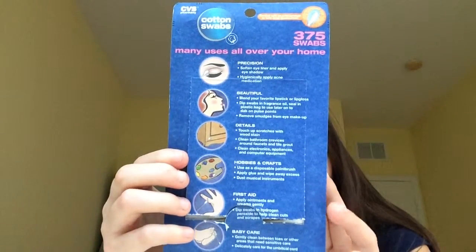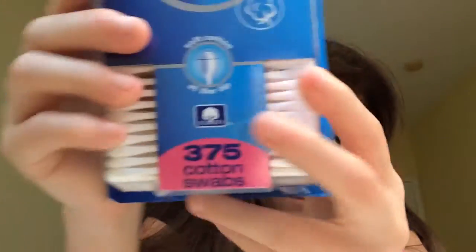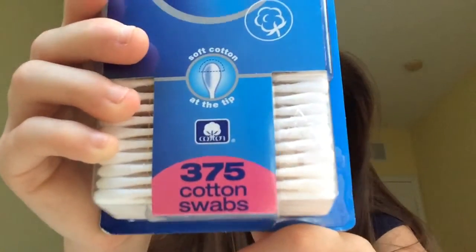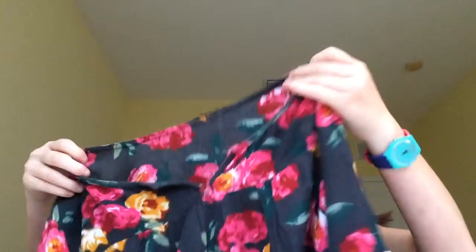And it's 375. That's the one. Alright, let me see where this goes. Can I guess, like this? Do it.